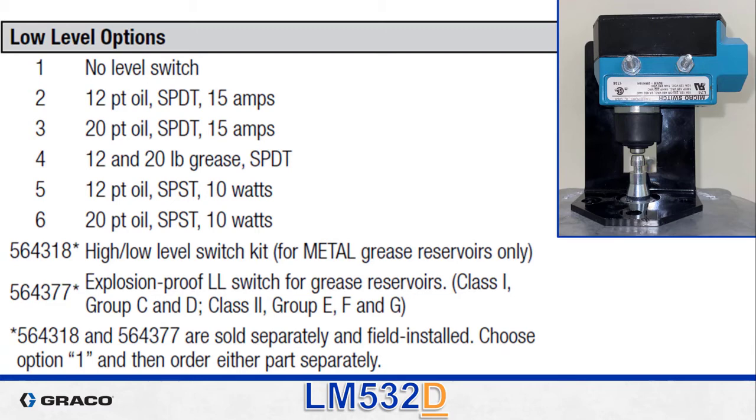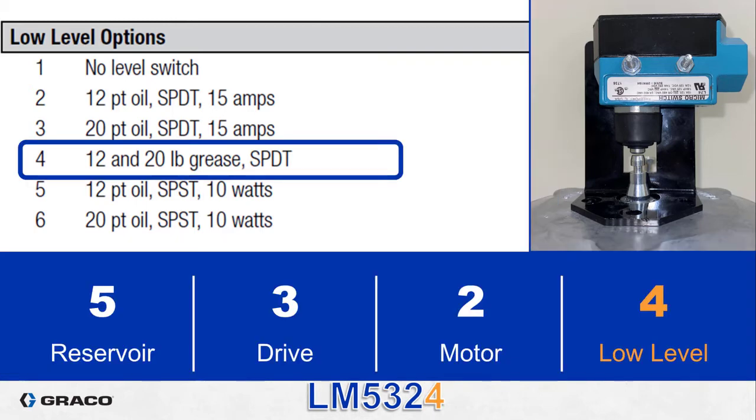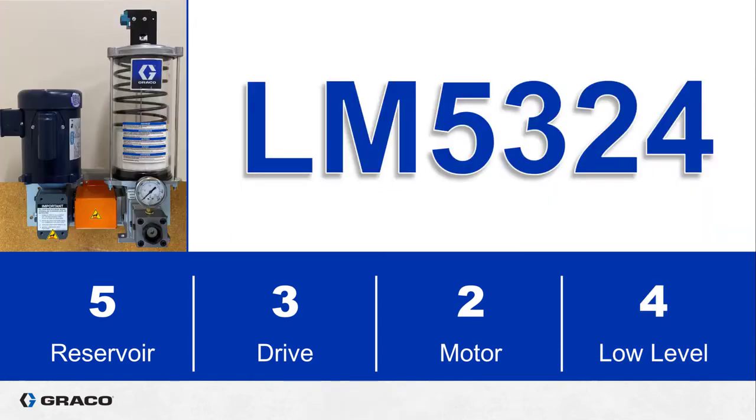The final digit is the low level switch. Since this package includes a grease reservoir there is only one option for a factory installed switch. There is a high-low switch that is only for metal grease reservoirs, and there is an explosion proof option that fits on both plastic and metal grease reservoirs. But for a factory installed low level switch for a grease reservoir, the only choice is option four. You could select option one if you choose not to use a low level switch at all. With that we have a complete smart part number: LM5324.